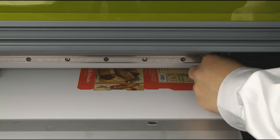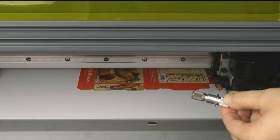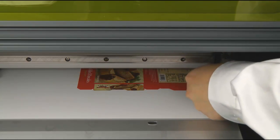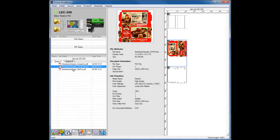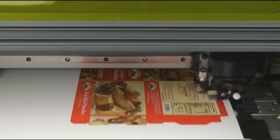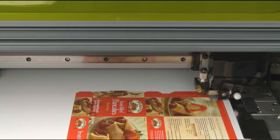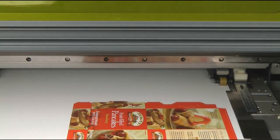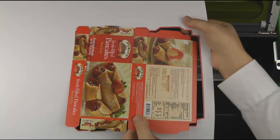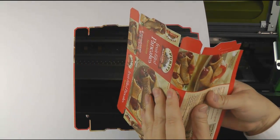Before we send out the next job, we must replace the Creasing Tool with the Cutter Blade. Lastly, we will release our Die Cut or Perf Cut job. After the Die Cut or Perf Cut job, remove the media from the LEC printer. You can now remove the print from the media itself and fold along the crease line.